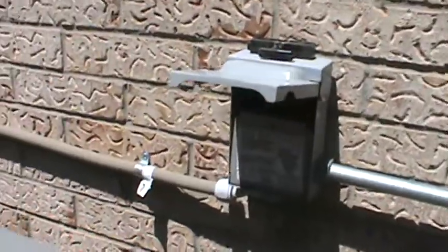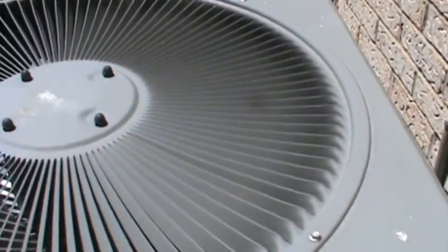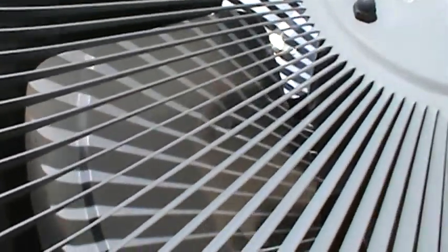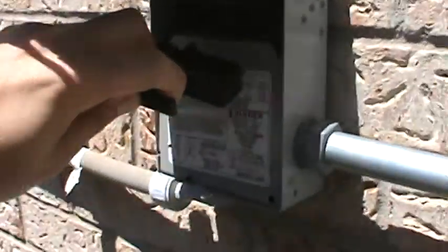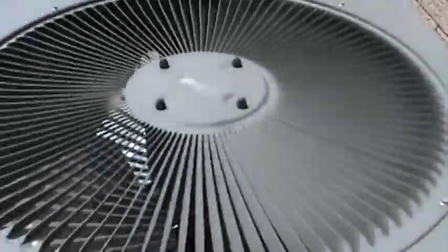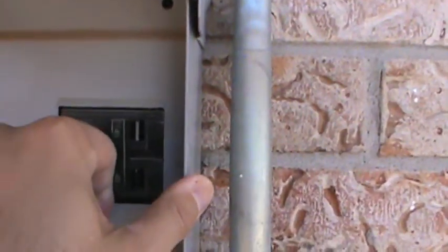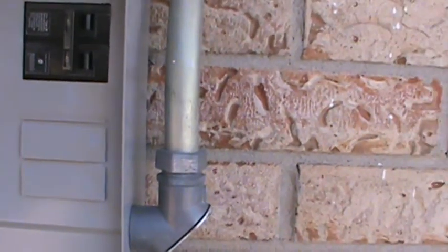So again, either the short is here at the circuit breaker, somewhere in this wiring, the compressor, or the fan motor that sucks out heat from the compressor. I'm going to put the circuit breaker disconnect back in, and one more time as confirmation, go back to the circuit breaker, flip it back on, and you should hear the arcing again. And of course it's still arcing — I don't want to do that for too long because I don't want to make things worse. Thanks for watching.